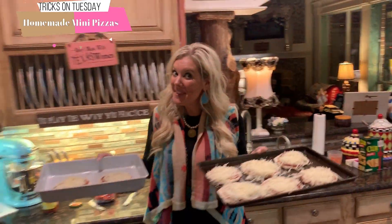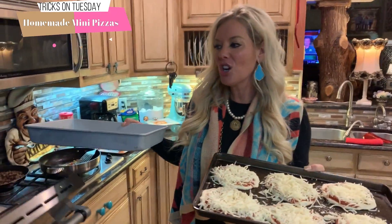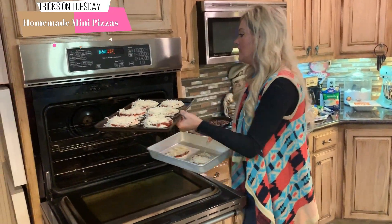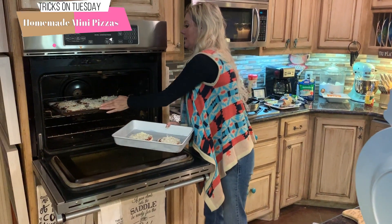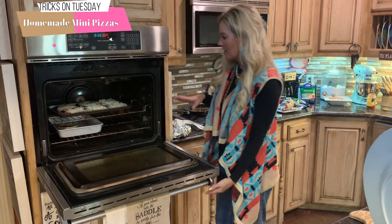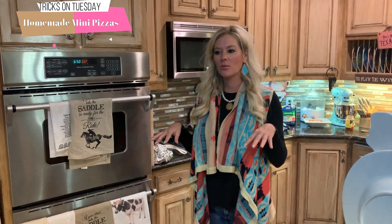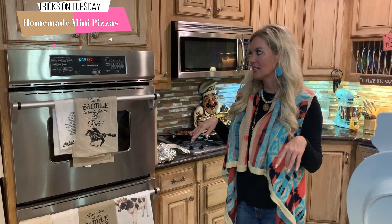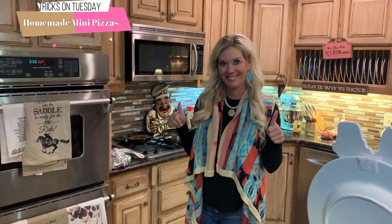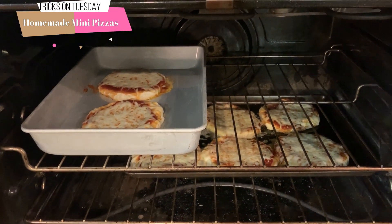We're going to pop them in the oven. What I do is wait until the cheese starts to melt, then go back and add all the toppings. So I let that cook just a little bit, then pull them out and add the toppings on. These have been going about 10 minutes, so I'm going to pull them out, throw toppings on, and put them back in.